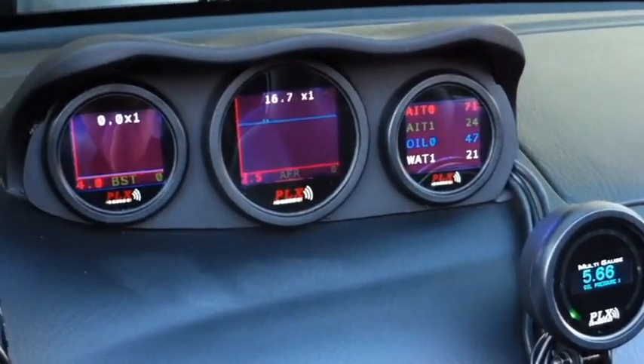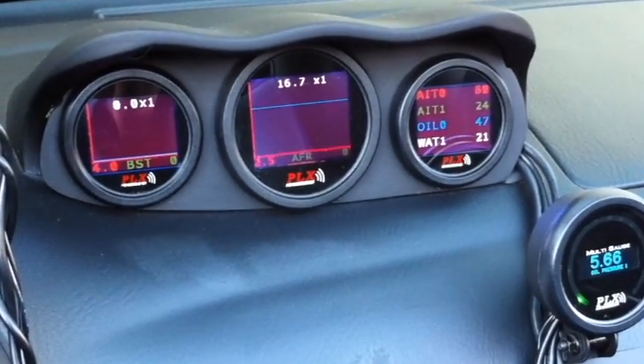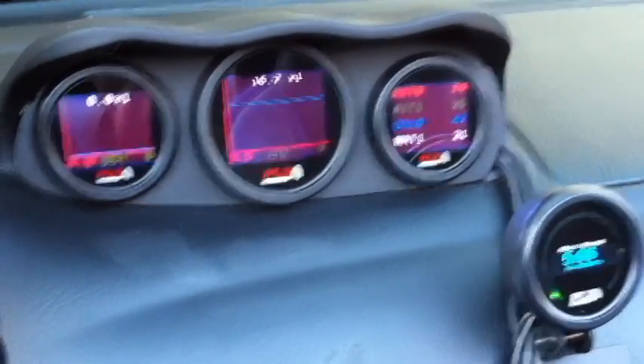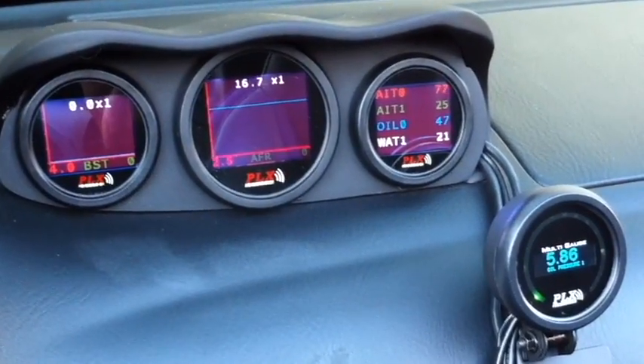Here we're looking at a couple of the PLX multi gauges installed above my center console. The leftmost gauge is showing boost in a graphical view — a plot with respect to time. The center gauge is also showing a graphical view of the wideband air fuel ratio reading.